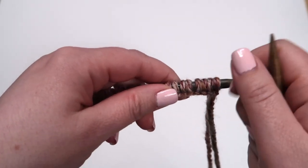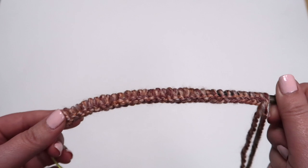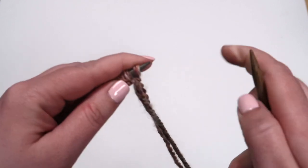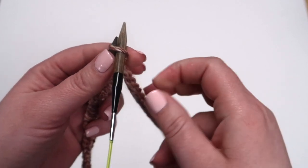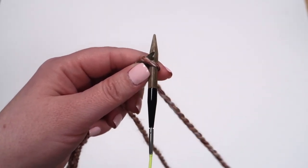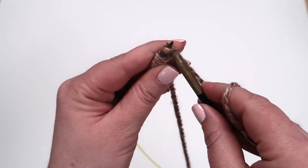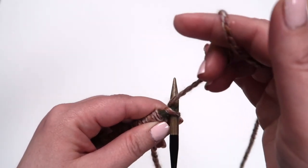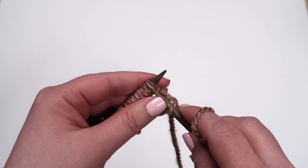So we've cast on 36 stitches. That makes for a multiple of 8 plus 4. So if you want to make it bigger or smaller, that's where your repetition is. The way our ribbing is going to work, we're going to do 4 knit and 4 purl. We did the cast on 36, multiple of 8 plus 4, because we want to have the knit be on both sides of the ribbing. To begin your knit stitch, you're going to insert your needle from the front to the back, and then you're going to wrap your yarn around counter clockwise.